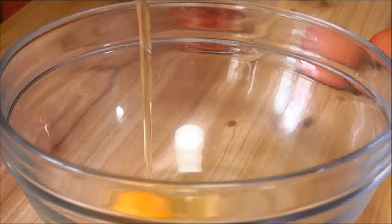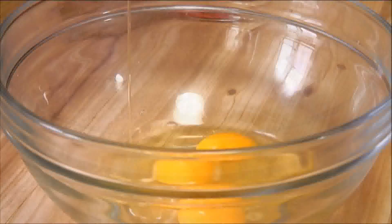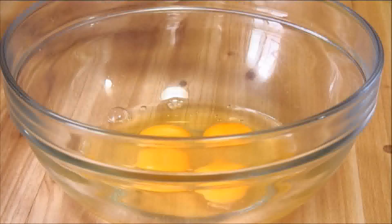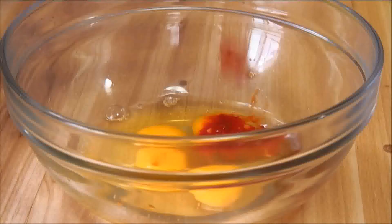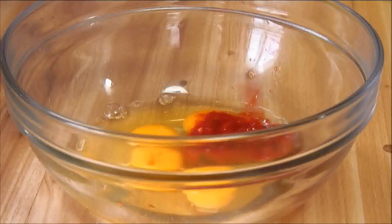I'm going to begin by cracking the eggs into a bowl. Now we're going to add in the salsa. You can use hot salsa, mild, whatever you wish. In this case I'm just using a mild chunky salsa.